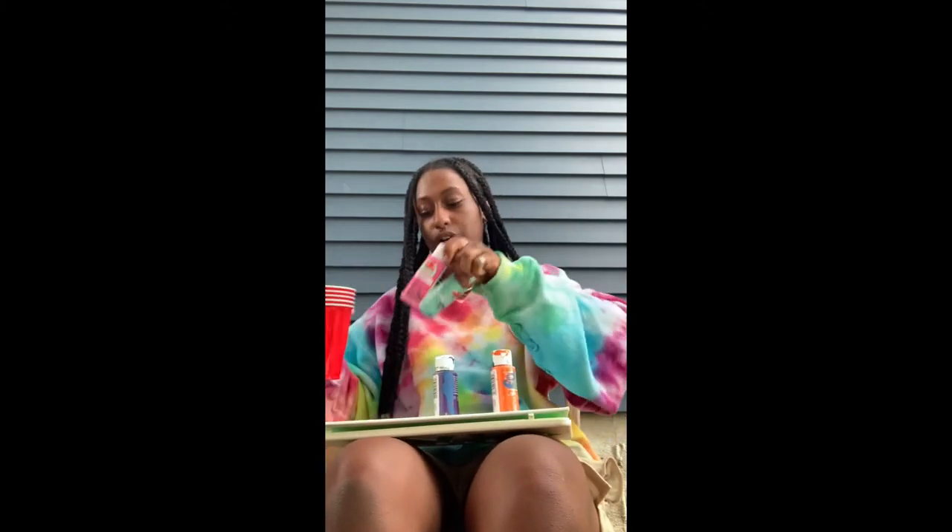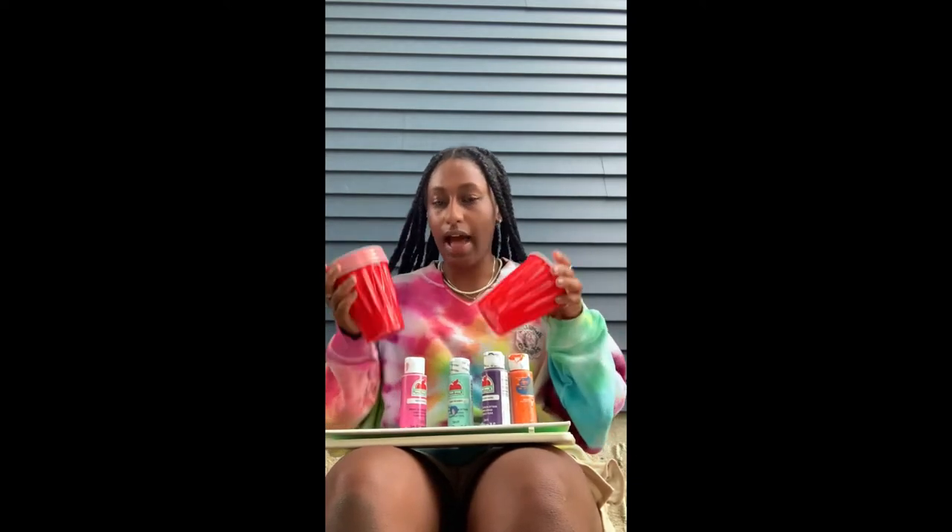So all you need for this activity is at least one paintbrush. If you're picking three colors, do three cups. If you're picking two colors, do two cups, vice versa. I'm going to be doing four colors — orange, purple, blue, and pink — and all you need is four cups and some water as well.